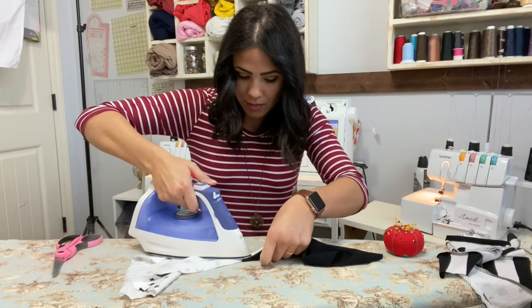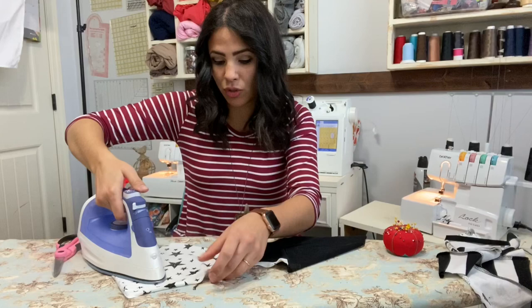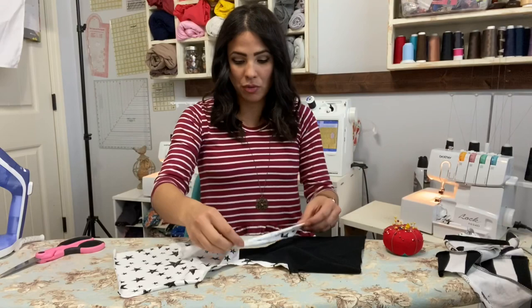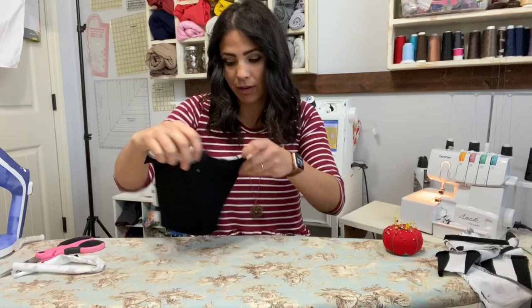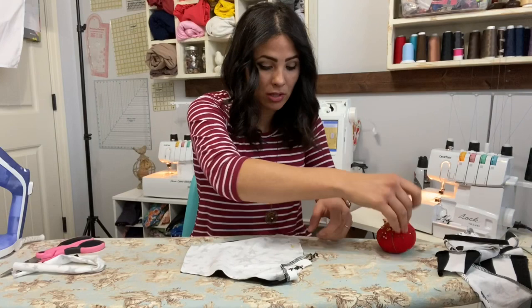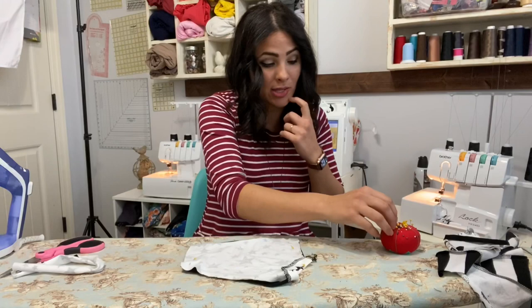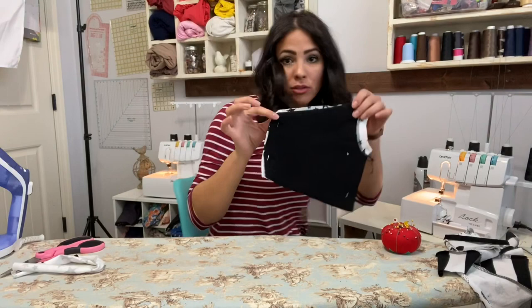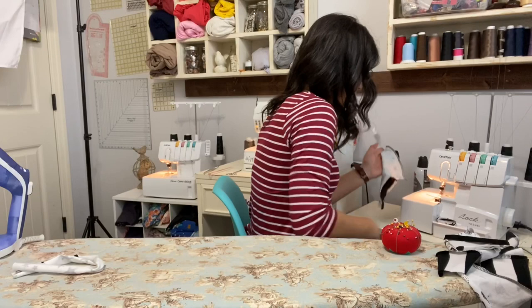We're going to open it up and steam the seam, going all the same way. Now for the neckline, you can do the same thing we just did for the armband — pull the neckline from here to here on both sides — or you can go ahead and sew up the sides first. I'm going to fold it right sides together and sew up those sides. If you want to do the neckband just like the armband you can do that before you sew the sides, otherwise sew the sides first and then attach the neckband.